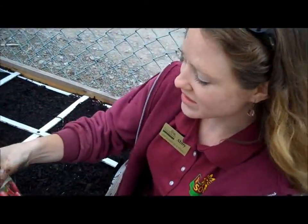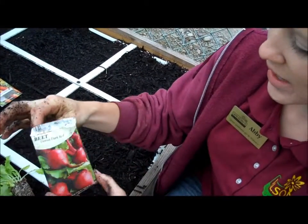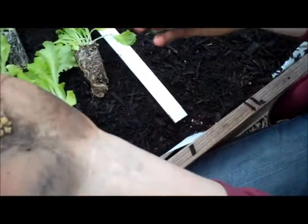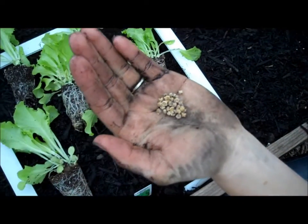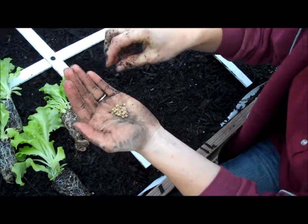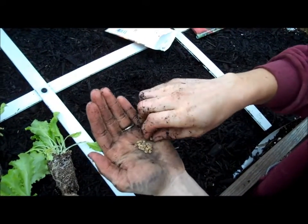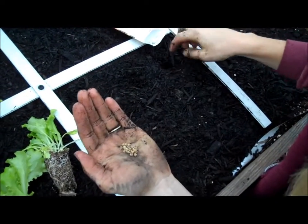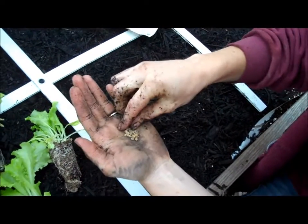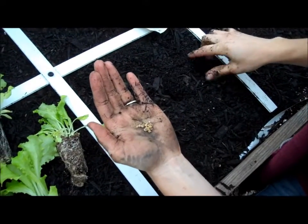We're going to plant the beet seeds here. The variety we have is Detroit Dark Red, and it matures in about 60 days. This is what beet seed looks like. We'll just put a couple here — we want nine in this square. More than nine are probably going to sprout, but it's always good to plant a couple extra seeds and you can go through and thin it later. It's better to have too many germinate than to have not enough.